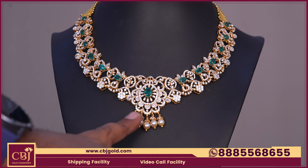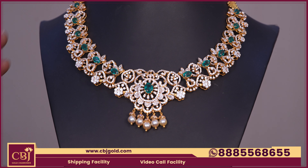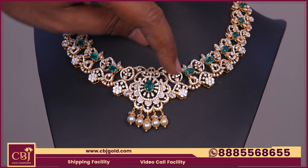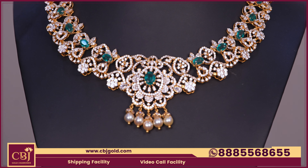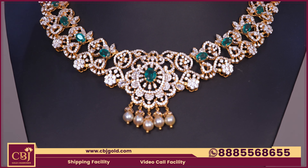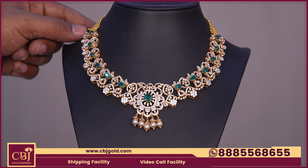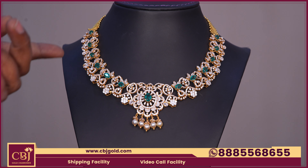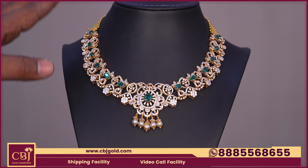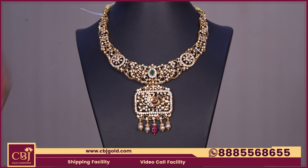We have 5 drops, and we add 5 drops to the pendant. We have a little different design here with drops, a gold chain, and a diamond design — a great choice. The diamond design features the same diamond workmanship. Gross weight is 46-370 and net weight is 41-120.